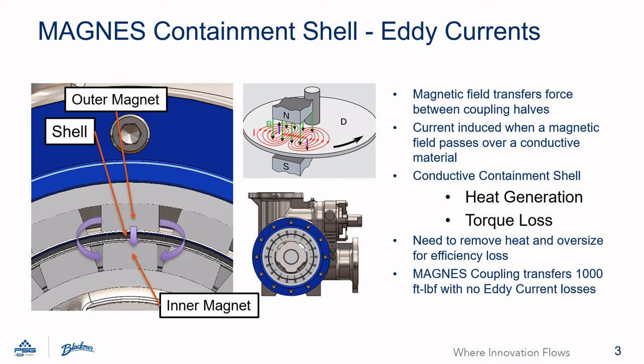These currents result in torque loss and heat generation. The pump is then required to remove the heat by flushing the coupling with pump fluid. Also, the coupling typically has to be oversized to compensate for the torque loss from the eddy currents. The Magnus pump is able to transfer up to a thousand foot-pounds with no eddy current loss due to the containment shell design.